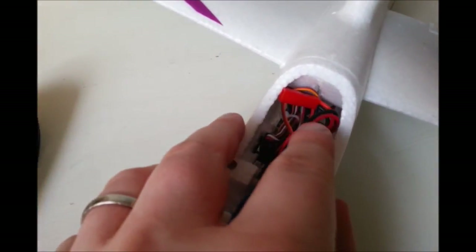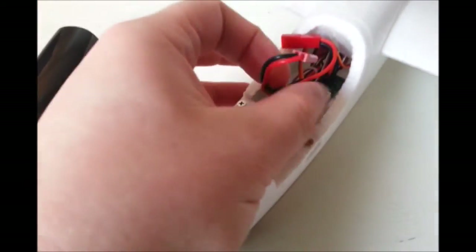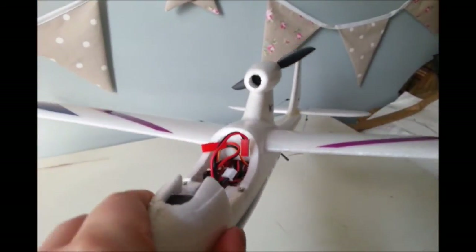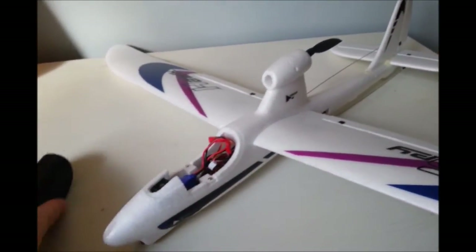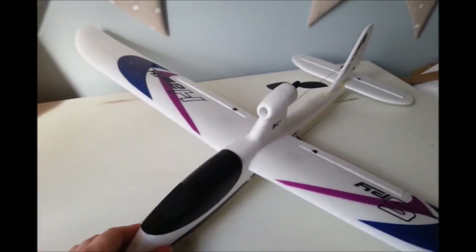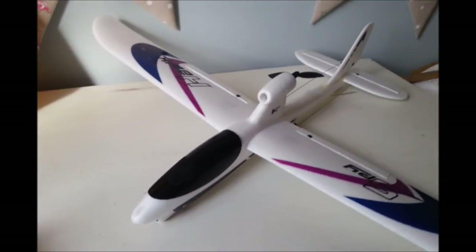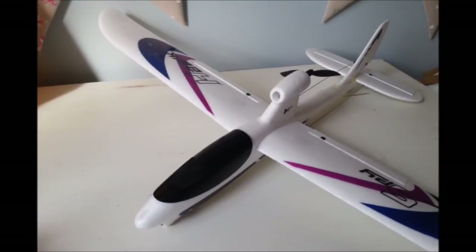The battery connects straight in there to push the propeller, and everything is controlled by these servos. It does have an autopilot feature which we're very much looking forward to seeing how that works — hopefully we'll just be able to fly straight and true, because this is our first airplane and we're really really excited to get out there. So what we thought we'd do is go somewhere nice and wide and open so you can see what this baby can do.